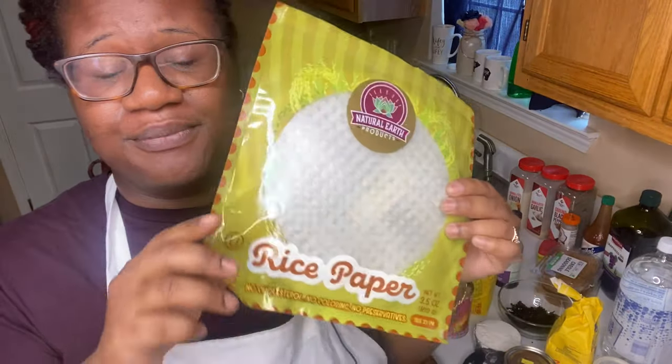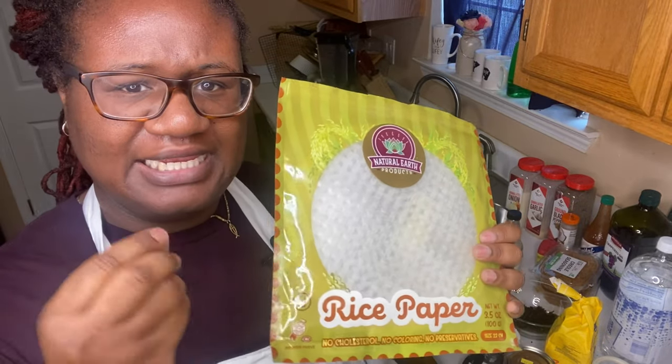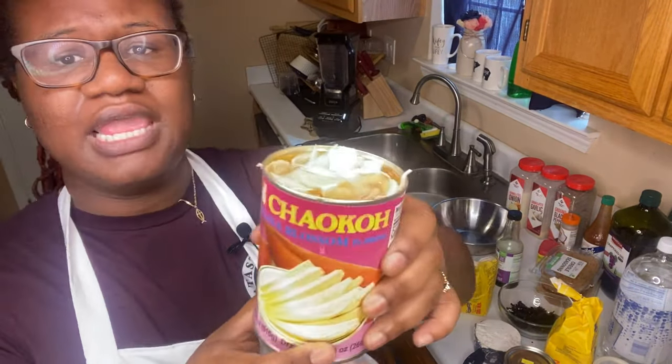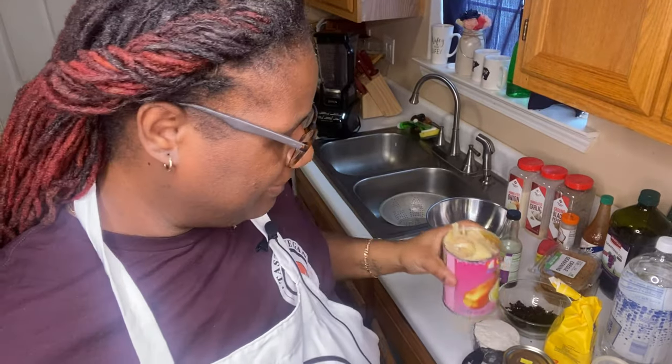I'm going to take y'all through every step — this is going to be a long process because I'm going to drain and marinate the banana blossom. I also want to use rice paper to wrap the banana blossom to hold it together and give it like a skin, like a fish skin. I only saw one person do this in videos. As you can see, I already opened the can and the pieces are broken up, so the rice paper will hold them together.